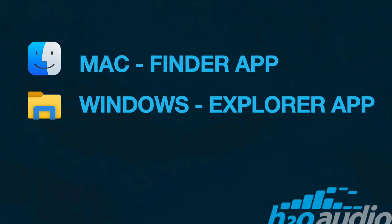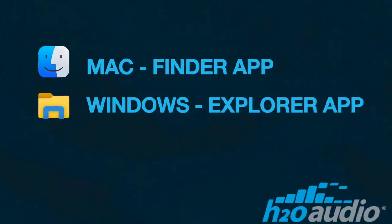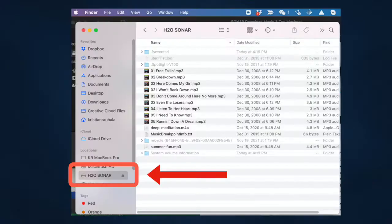If you are using a Mac, use the Finder application. If you are using Windows, it is the File Explorer application. The Sonar will appear as a USB memory device.